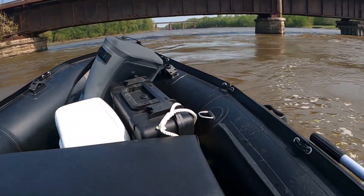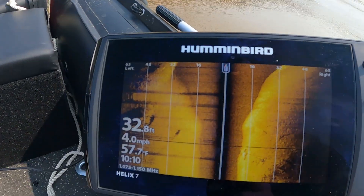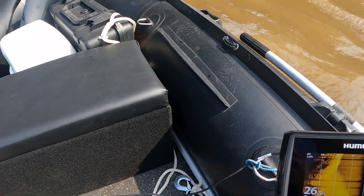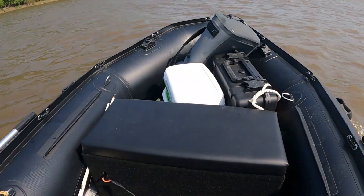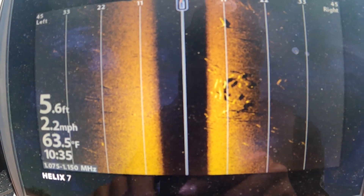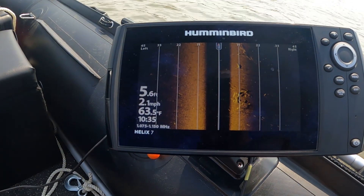Going under a train bridge — looks a little choppy, that's so cool. Obviously it works better when it's two to three miles an hour. The boat seems a lot smaller when I'm actually on the water compared to when it's in my garage, but I can fit quite a bit of stuff on here. Look at that big pile of fish right there — that's crazy.